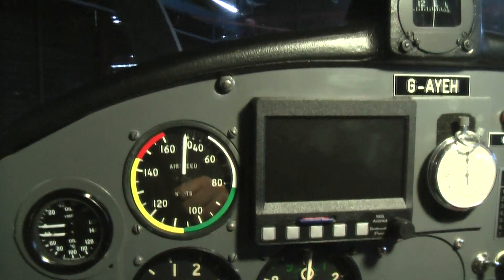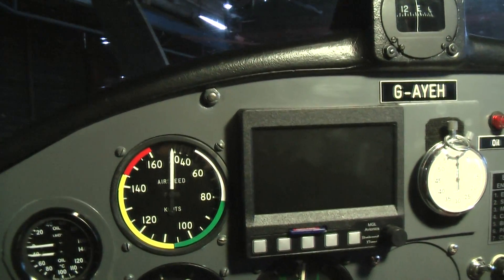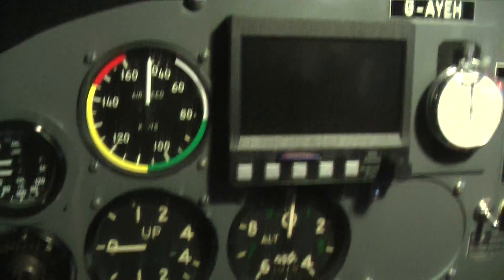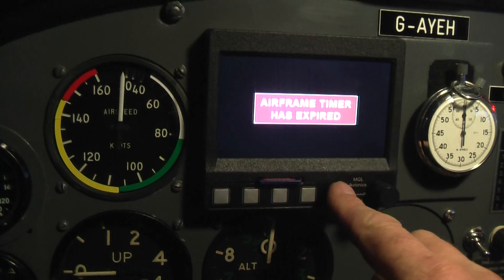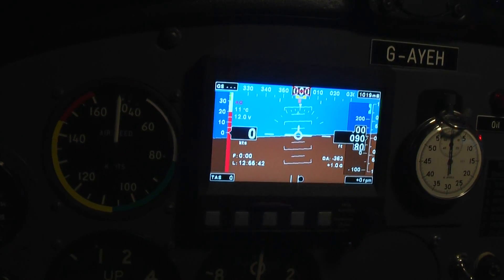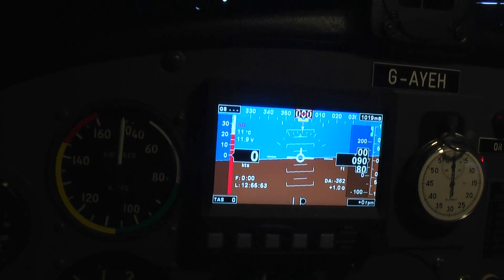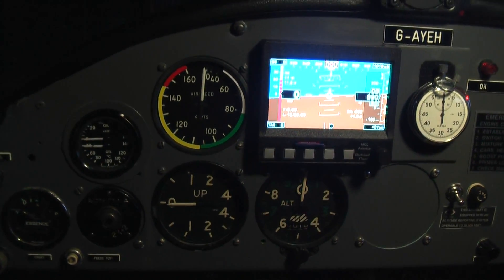There we are — the instrument panel is back in place and the compass going over the top. It just leaves me to test it. Fingers crossed — master has gone on, switch — and there we are, it's powering up. I've now got to calibrate it and sort it out for this aircraft, but I'll do that in a different video. I think it looks quite nice — shame it's dark in the hangar, but there we are, in place.